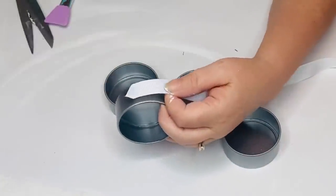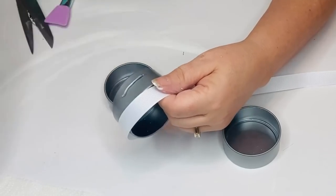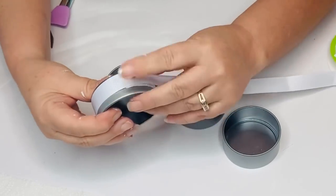For the bottoms, I'm going to take some white grosgrain ribbon from the Dollar Tree and hot glue that to the bottom portion of my tin so that the lid can still pop on and off very easily.